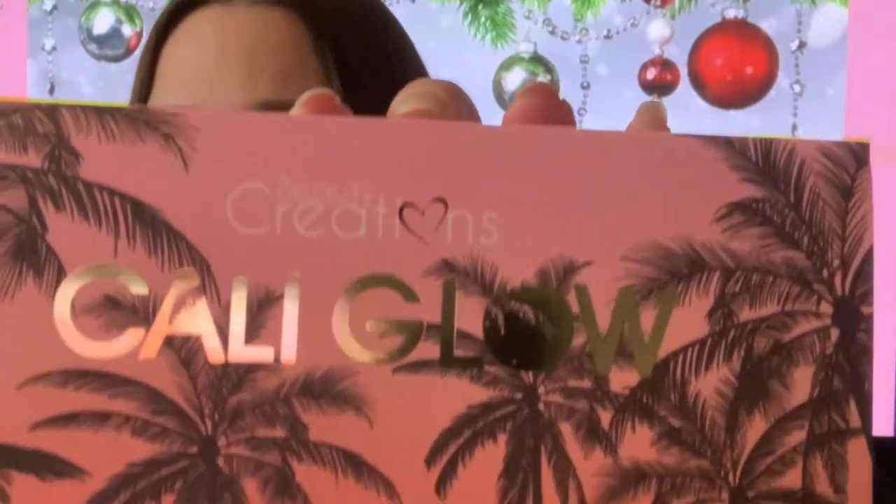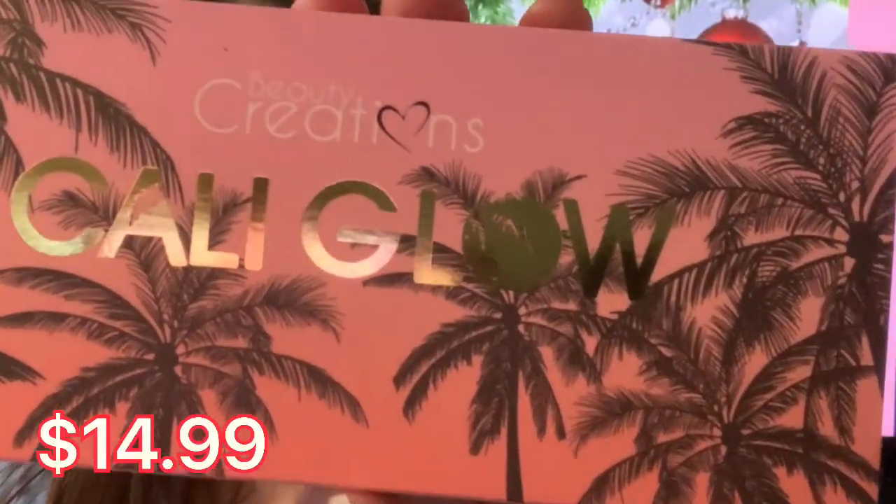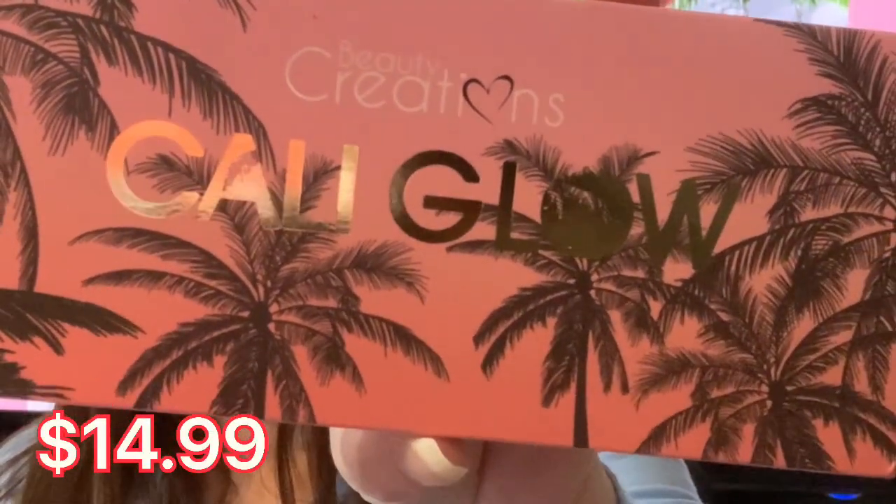You know how I feel about makeup. So this one is called the Beauty Creations Cali Glow. Really excited to go over this one. This one is going to show you three different tones, so I'm really excited over this one. This one is regularly $14.99. It's a great deal, which is always fantastic. I love when you can find a very good deal.